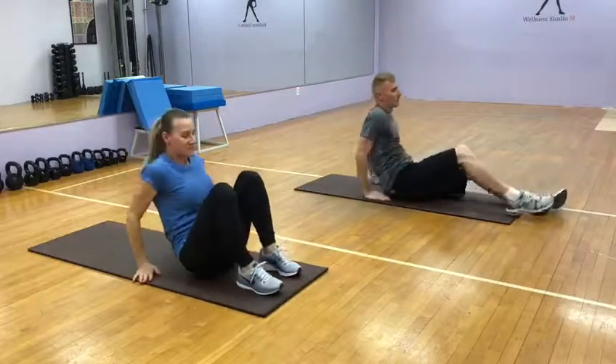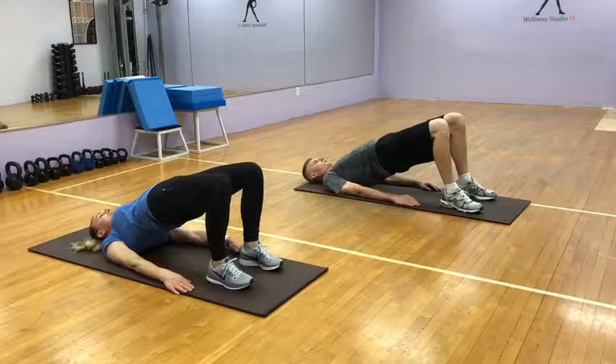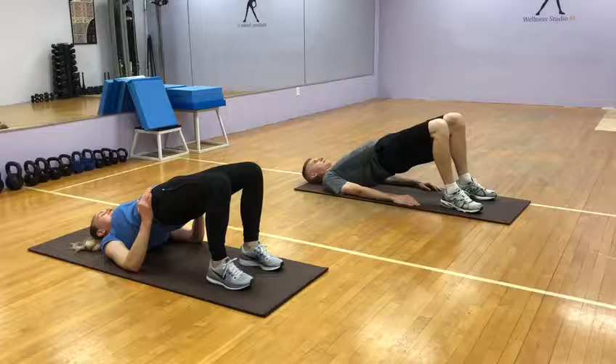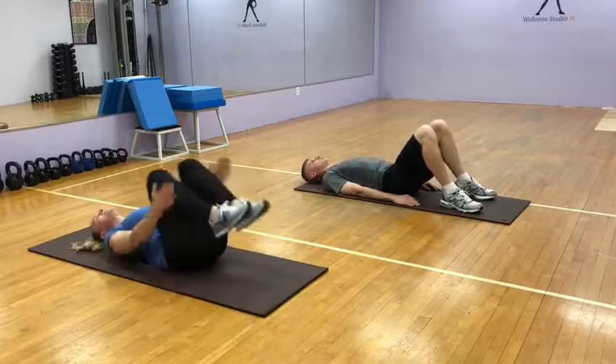And finish with bridge — feet close to your butt. You got this, push your hips up! One, we got it, two, three, four, five, six, seven, eight, nine, ten. And hug your knees.